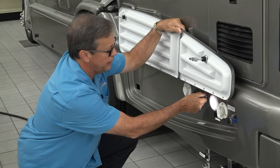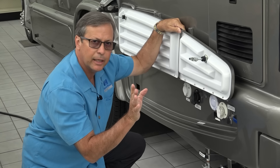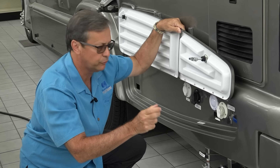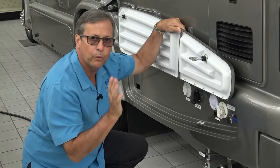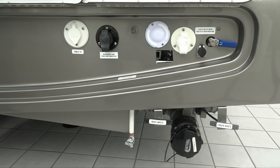We have a little courtesy light here and a black water flush. All of our vehicles go through an anti-siphon valve, so you can use your city water hose, connect it to your black water flush, and not worry about any contamination in your hose. It's a really nice way that we've done it. And of course, cable TV.